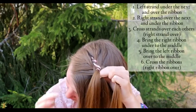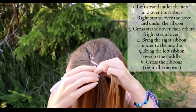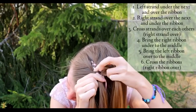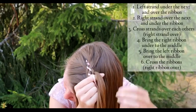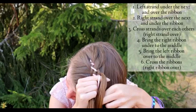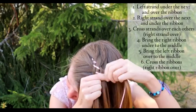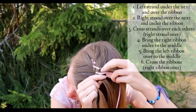Start over: bring the left strand under the next, add some hair, and then bring the strand over the ribbon. Continue from the right side — take the rightmost hair strand, bring it over the next, add some hair.